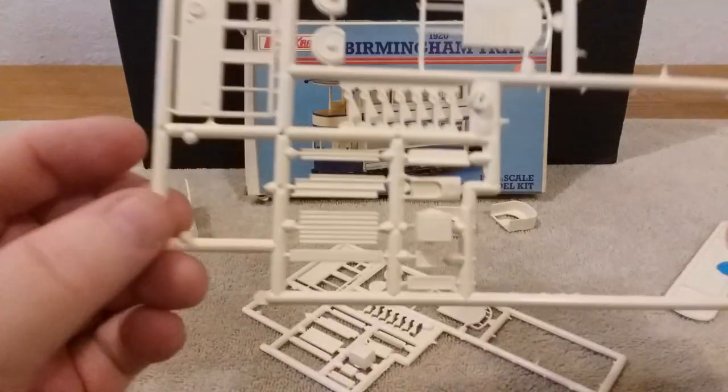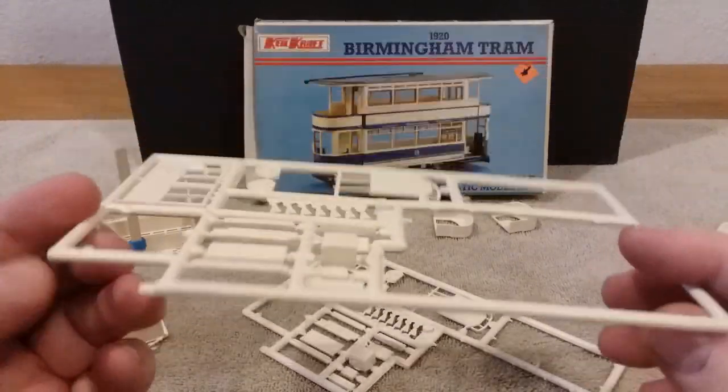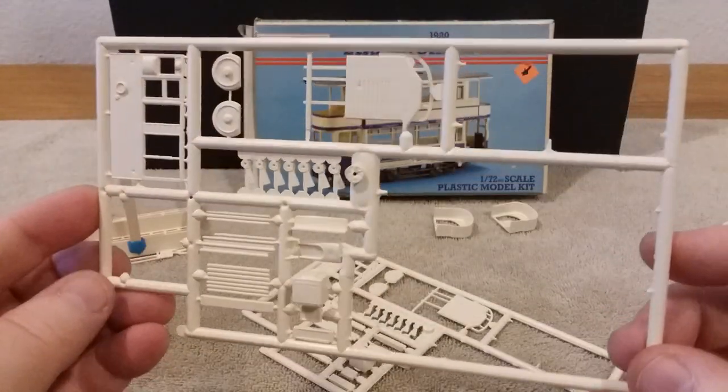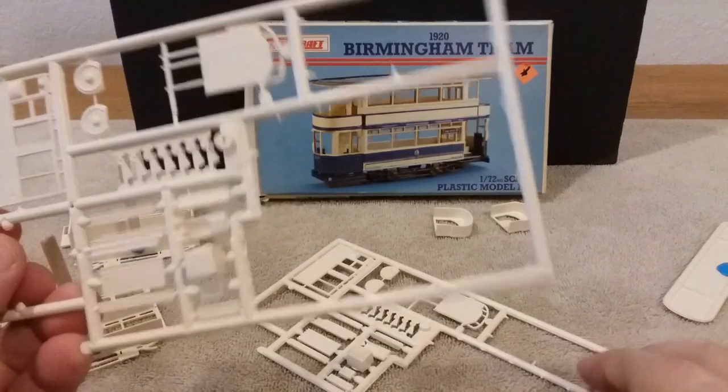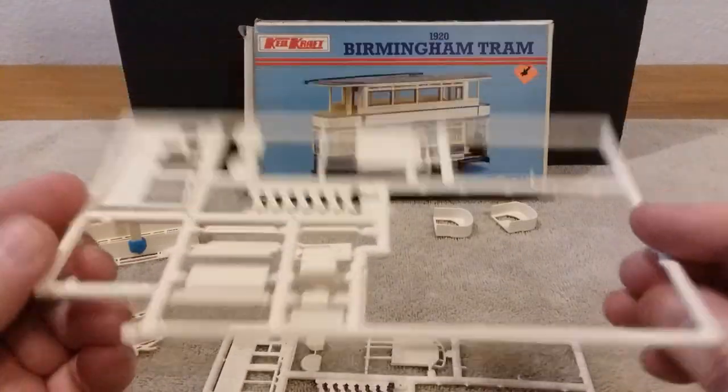Here's the sprue — that's one of them. I've taken some pieces out already; I've started on it. You've got two of them that were exactly alike, as you can see.